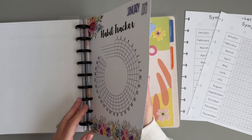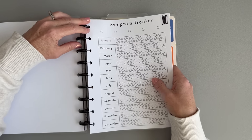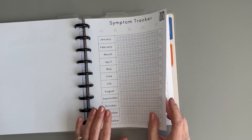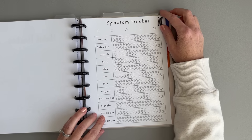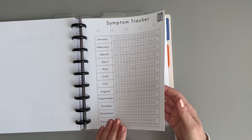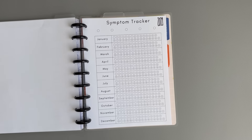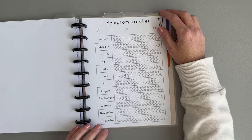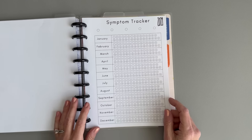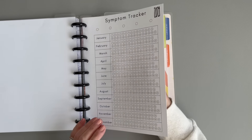The monthly trackers get changed out each month. Then there are two annual symptom trackers — printables from Plan with Elise. The two symptoms I'm tracking are IBS symptoms, since I have IBS and like to keep track of how often I'm having severe versus no symptoms, and migraines — I tend to get migraines and it's nice to know how often, whether it's becoming more or less frequent, so I can share that information with my doctor.